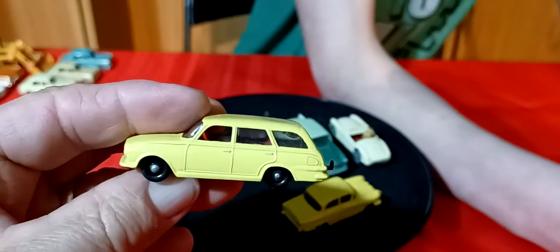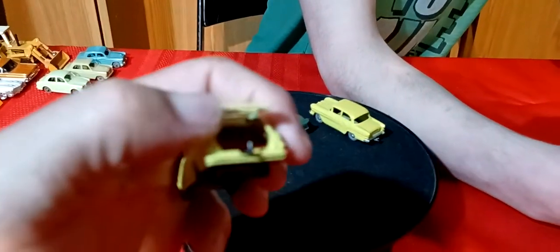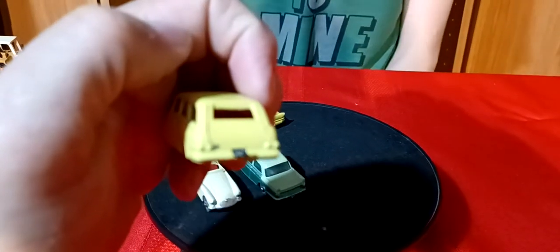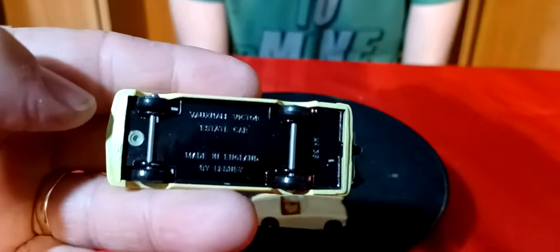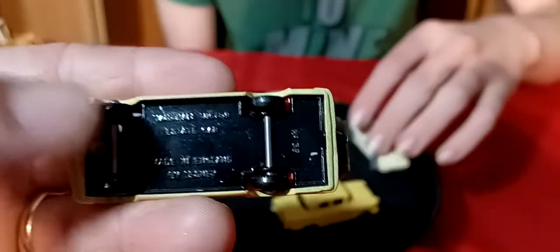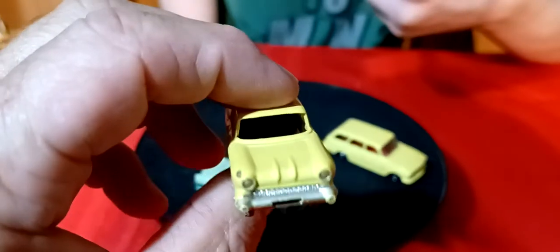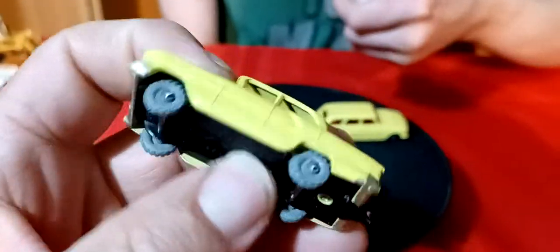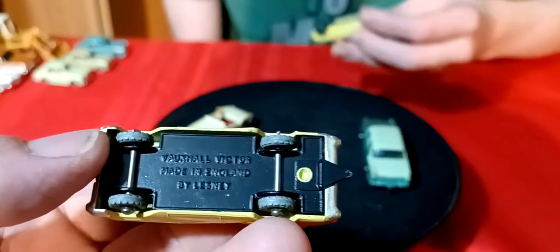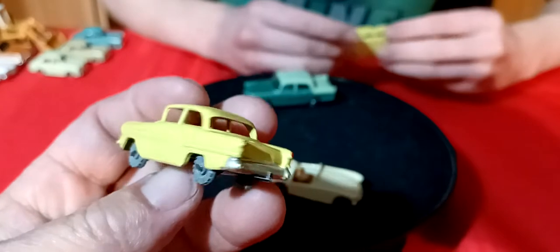Then you have this wagon here - a yellow wagon. This one actually has the rear hatch that opens on it and it's got a tow hook. It is a Vauxhall Victor estate car. And we have this one here - no glass - and this is another Vauxhall Victor with a tow hook.